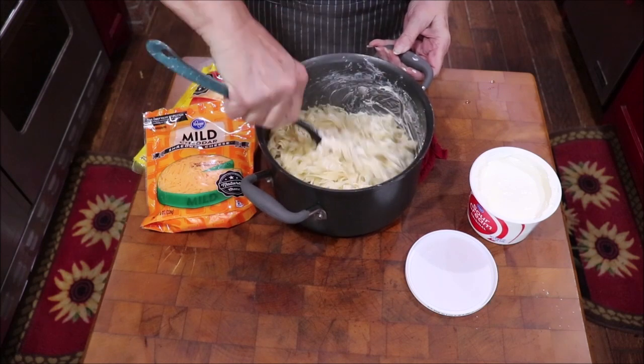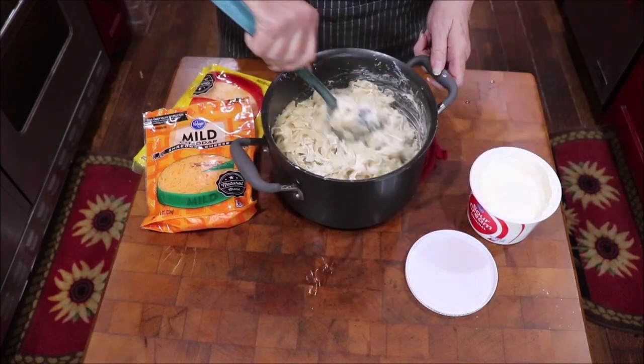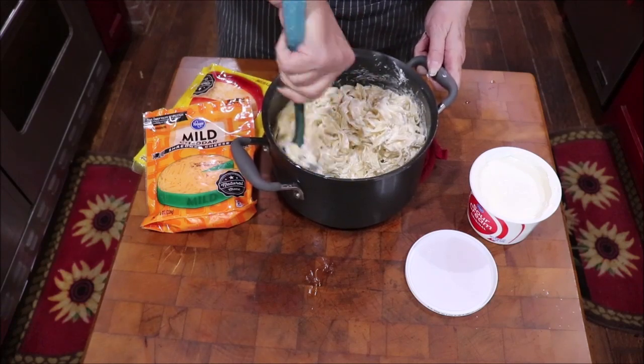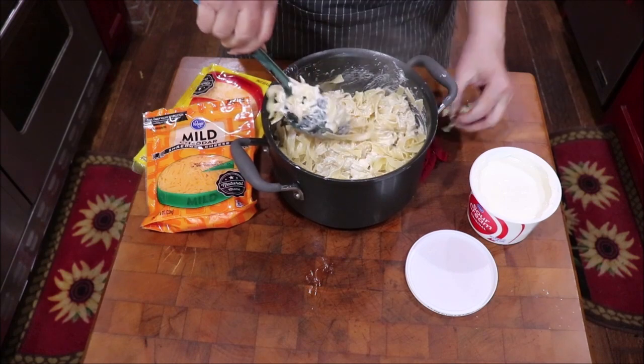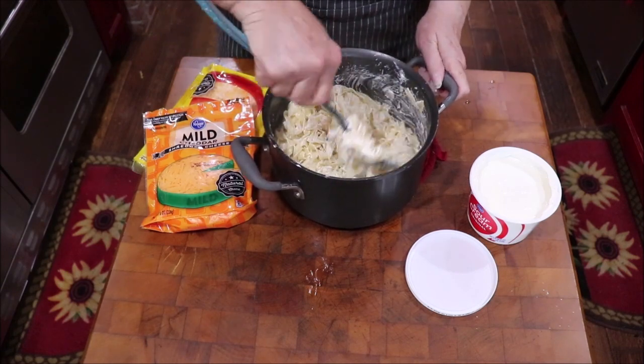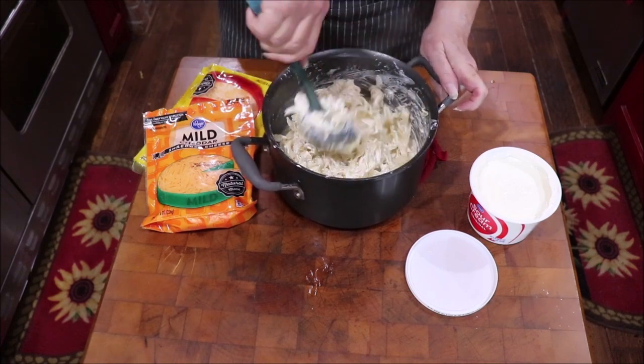Okay, I'm just going to get this cream cheese incorporated and get my sour cream in it. I'm going to add some onion and garlic powder and a little bit of salt and pepper, because I like the pasta to be flavored too. You can make a dish bland by not flavoring everything, so you want seasoning into each part of it and then each layer is going to complement the other.